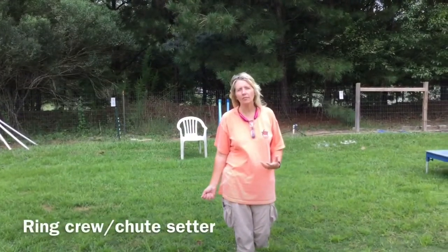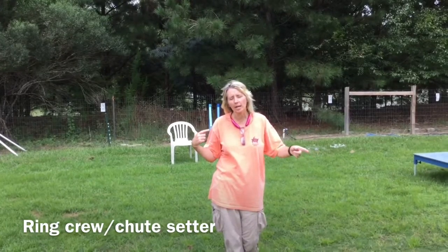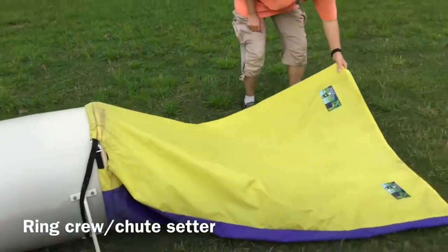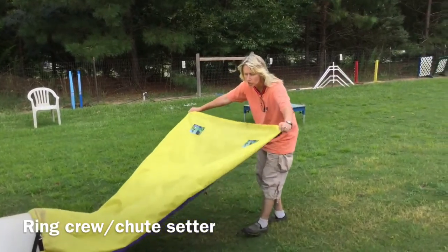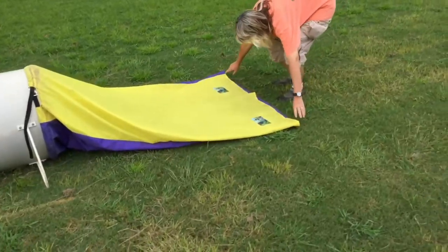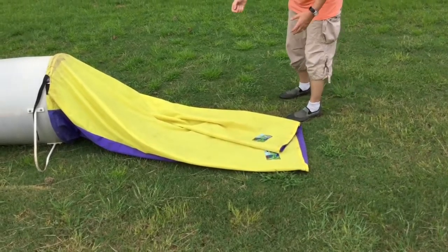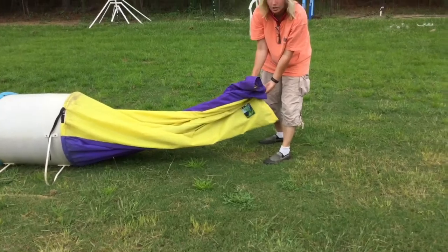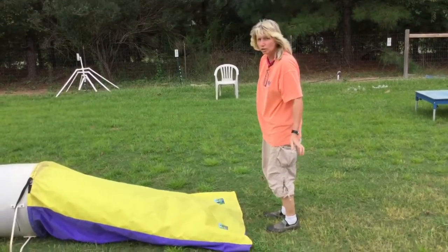The next job you might have is called ring crew, and there's usually at least three ring crew members sitting around various parts of the ring. One of the ring crew members will have to be the shoot setter. This right here is the shoot. The shoot setter comes out and resets the shoot so it lies flat. If it gets twisted and you don't reset it, the next dog that comes through can get twisted in it, start to freak out, and the dog gets scared — so we don't want that to happen. We need somebody to come out every time the dog goes through and reset the shoot.